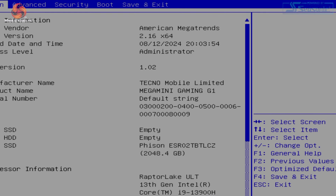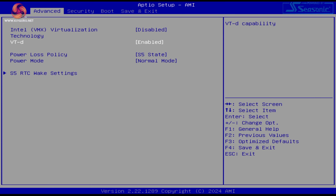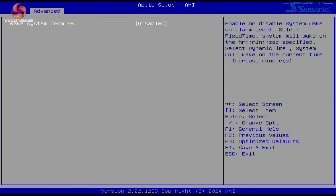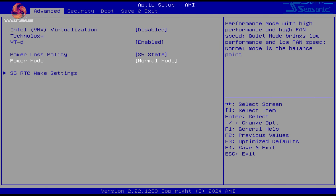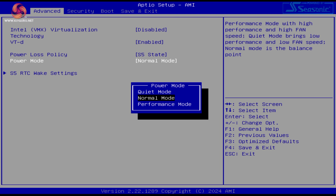Before moving on to testing, it's worth going over a few performance-related details and the two performance modes in the BIOS. I received two BIOS updates during my time with the G1; the latest version — 1.02 — was used for all my testing, and Geekom tells me this will already be installed on retail units. The BIOS itself looks absolutely ancient, straight out of the Windows XP era, with very few settings to change. The only real option of note is the power mode setting, offering quiet, normal, and performance modes.